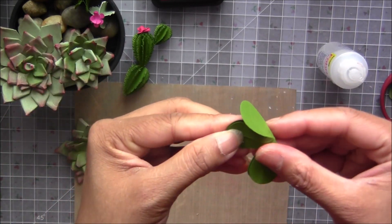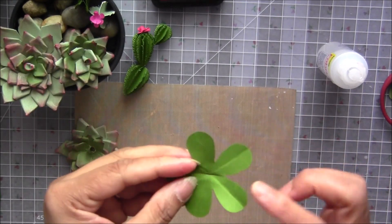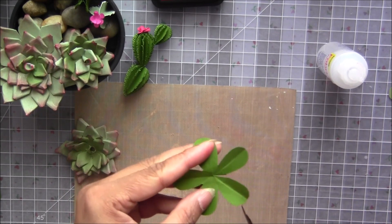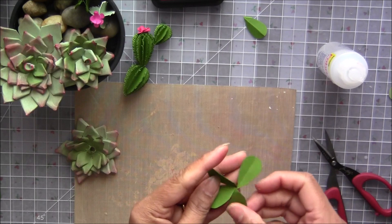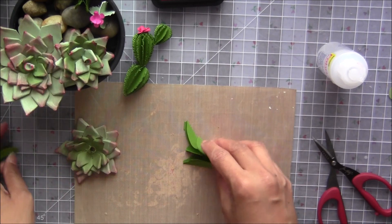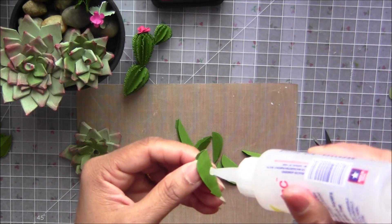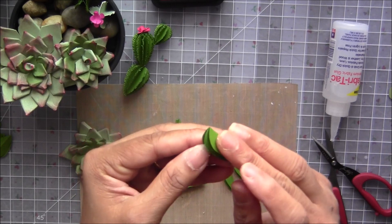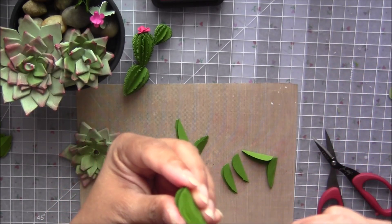Match these two together so you will get the proper center for the other petals — fold it exactly on the center, don't mess up the center. If you want a five-petal cactus you can use it like that, but we need to cut them. I already have cut petals here and there are 10 of them. What we need to do is just stick this part — and this.